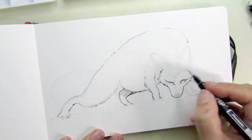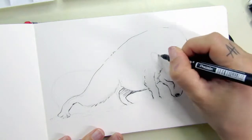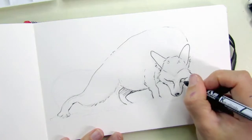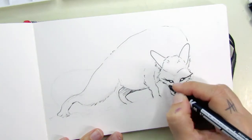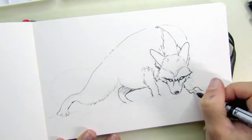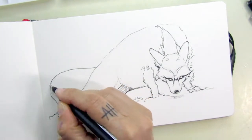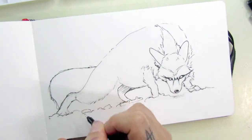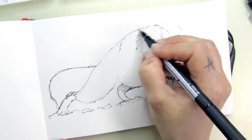I'm using a fine liner. I wasn't sure if I wanted to make this a line and wash kind of thing, but I just started with the line art this time. Just a few lines can give you the notion of the wolf's structure and the snow — you don't have to draw every single strand of fur.